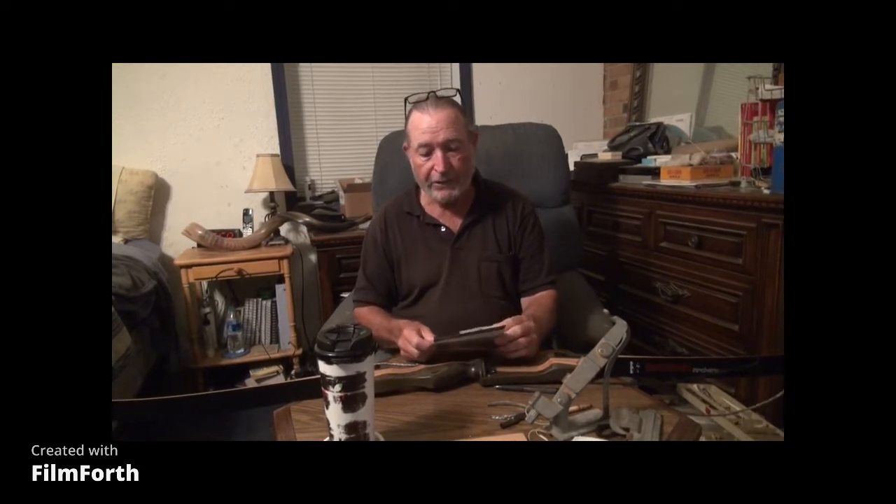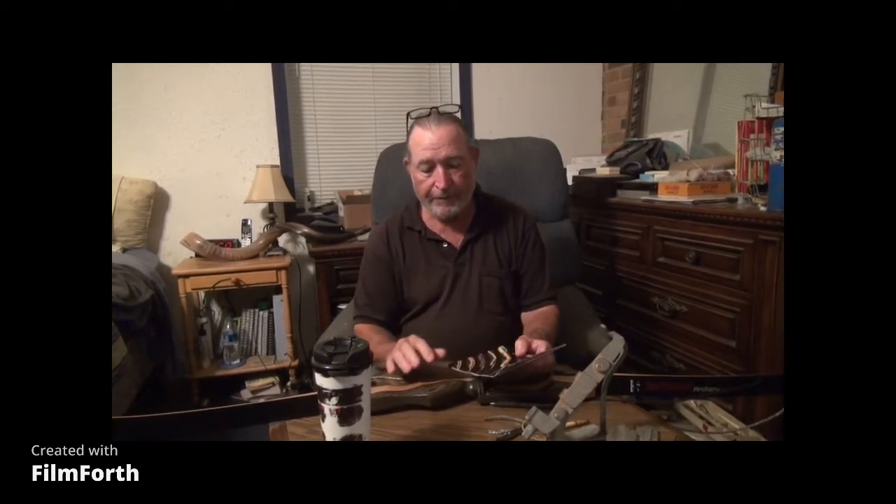I looked up Southwest Archery and it took us a while to get to the bottom of it. The bow is made in China, but it doesn't say so very up front — it's not written anywhere obvious. It's an American company called Southwest Archery, but we had to search around for a little while before we found out the bow was made in China.